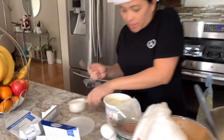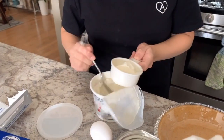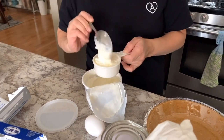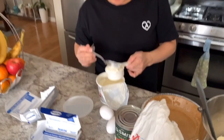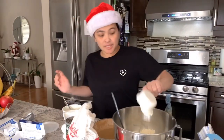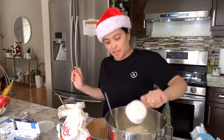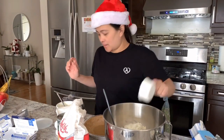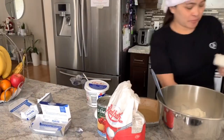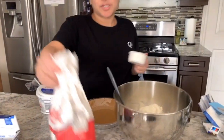We have to add half a cup of sour cream, because it'll give that sourness — yung asim — to your cake. And also one and a half cups of light sugar.